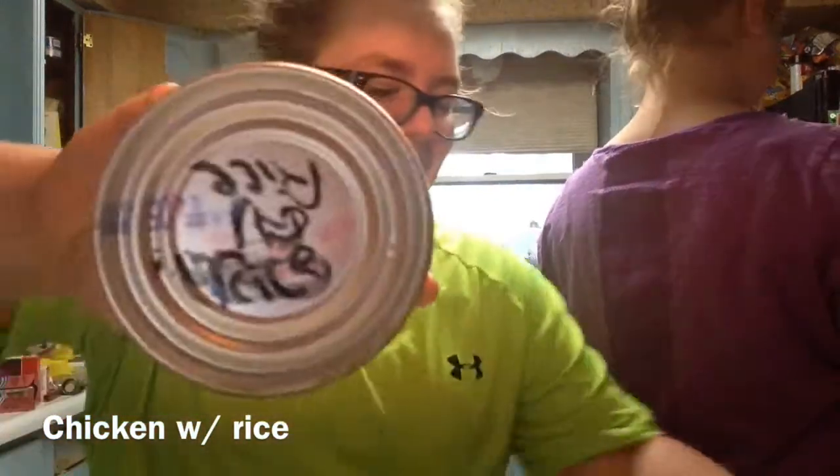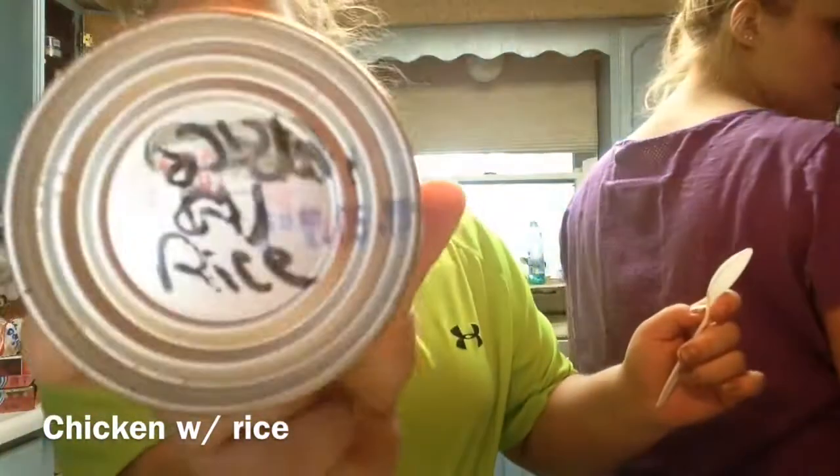It's Sarah and Katelyn and the challenge is the tin can challenge. So we picked three tin cans for each of us. I wrote the name on the bottom so when I show it she has to look away. Let's get started — the first one I'm going to give her is this one.